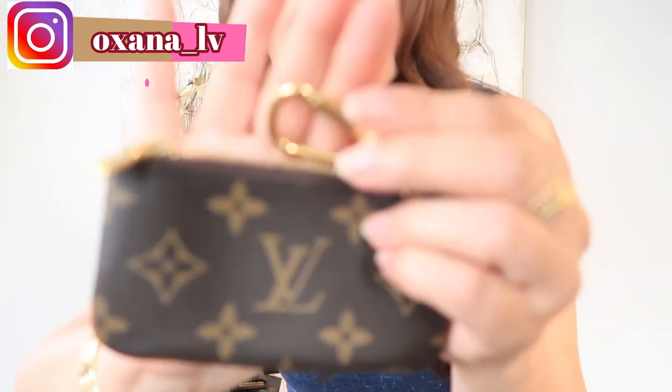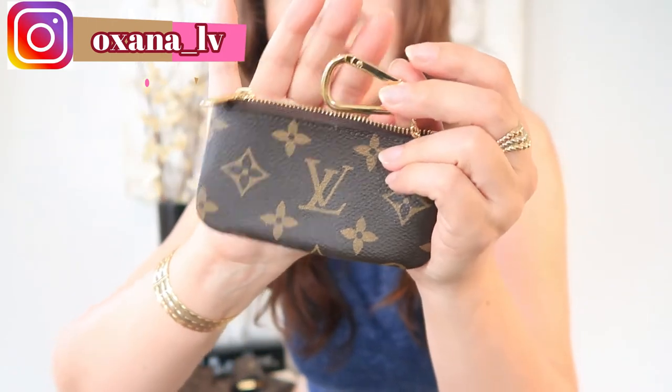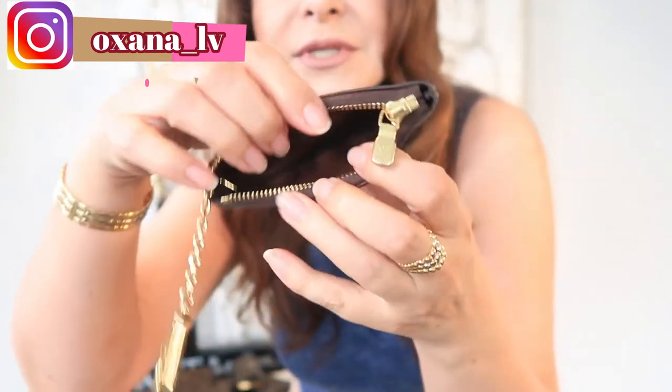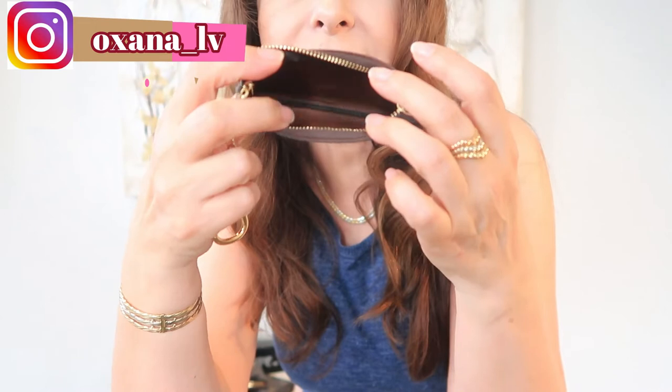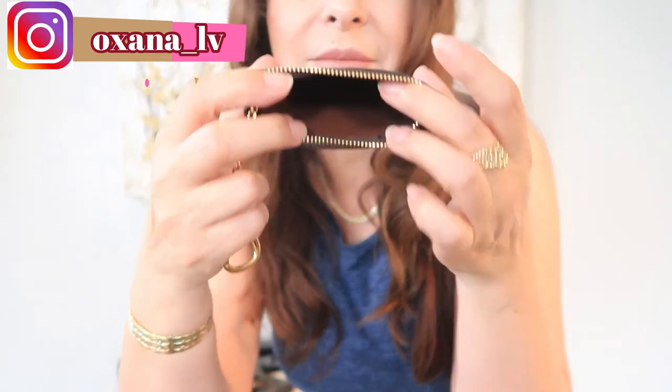The next item is my key cles. I never really use it as a key cles — mostly I use it as a catch-all for very small handbags. I can put a couple of hairpins, a lipstick, something like that. I also really like to use this on vacation — I can hook it to my pants and put my hotel cards, a little lip balm, or floss. Really enjoying this item.